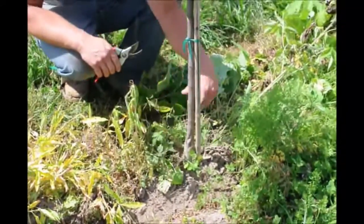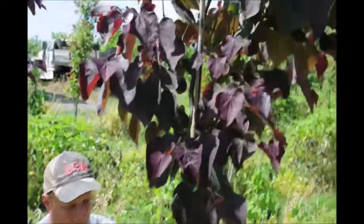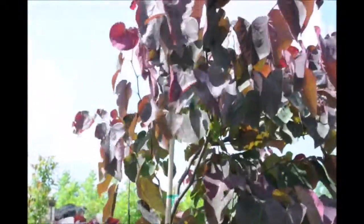And pretty much good to go. Since we're here, we might as well just trim this guy off and this guy off. And we'll have a happy little redbud tree, maybe to sell next year or the year after that.